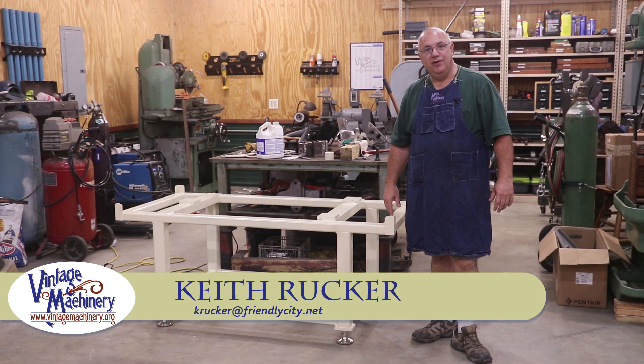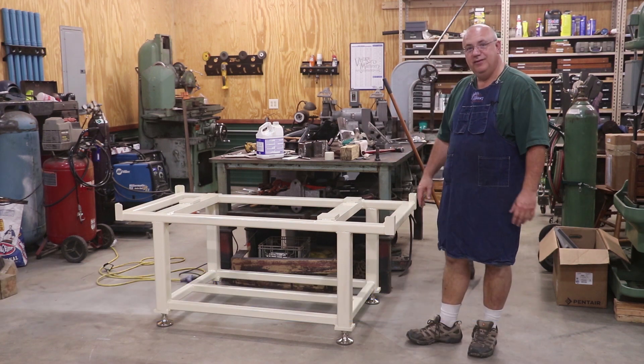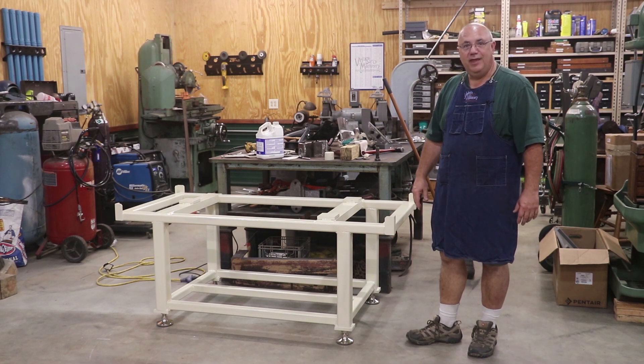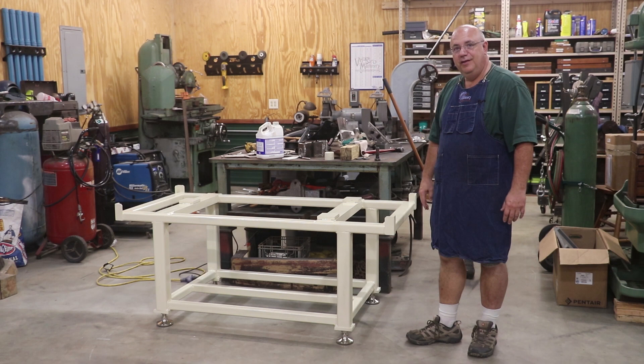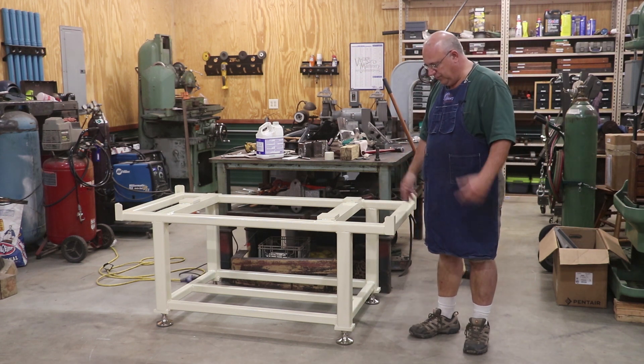Hello, Keith Rucker here at VintageMachinery.org. Well guys, I have finished building my stand for the surface plate. We started on this in our previous video and shot a lot of video showing the whole process, but when I got back in to start editing it, I realized we had some pretty serious audio issues with almost all the footage we recorded.